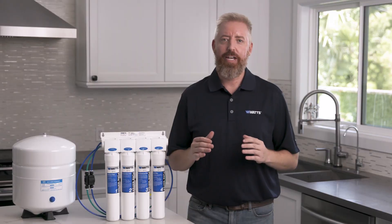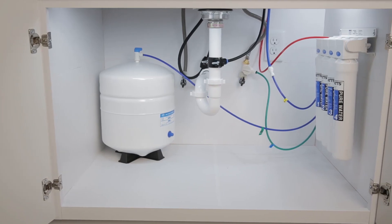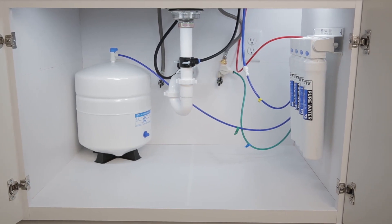The final stage is a granular activated carbon filter which acts as a final polishing filter for water being delivered from the storage tank. Filter cartridges have double-seal O-rings to ensure system integrity and prevent leaks.